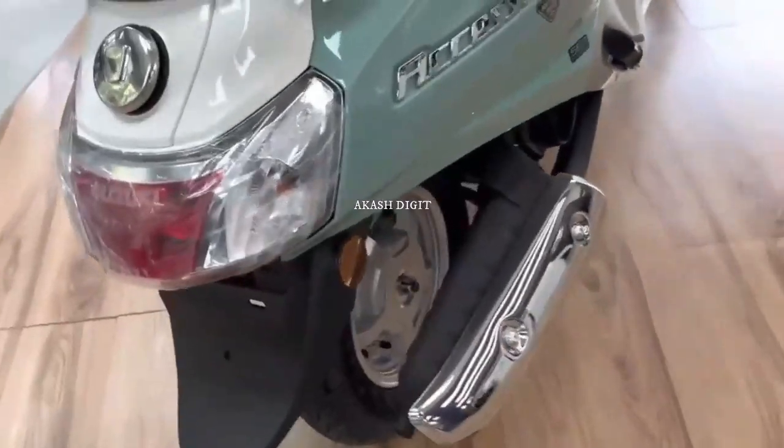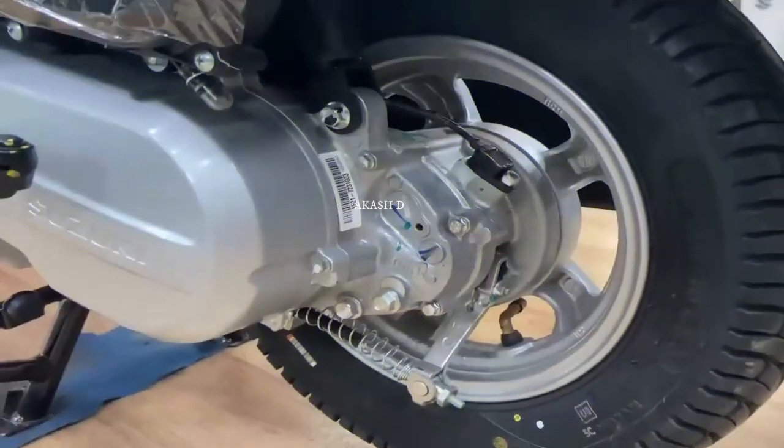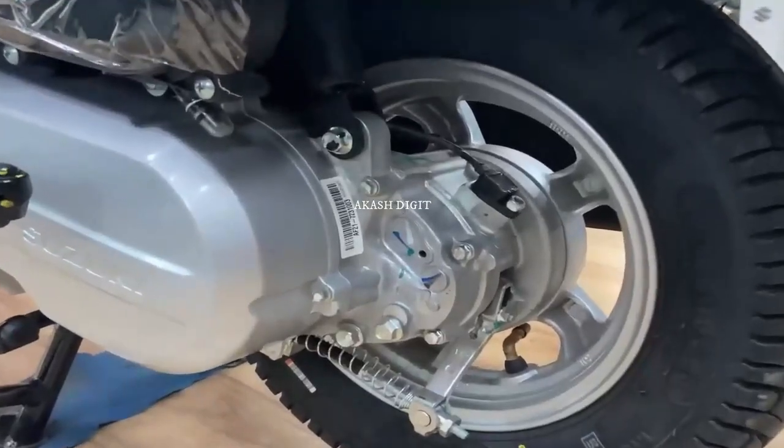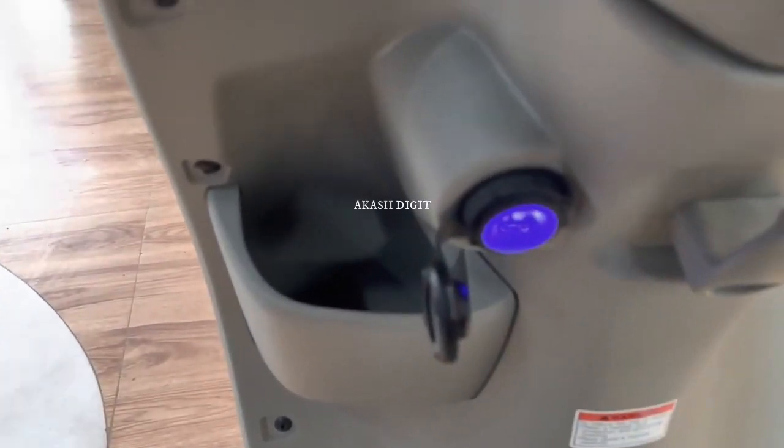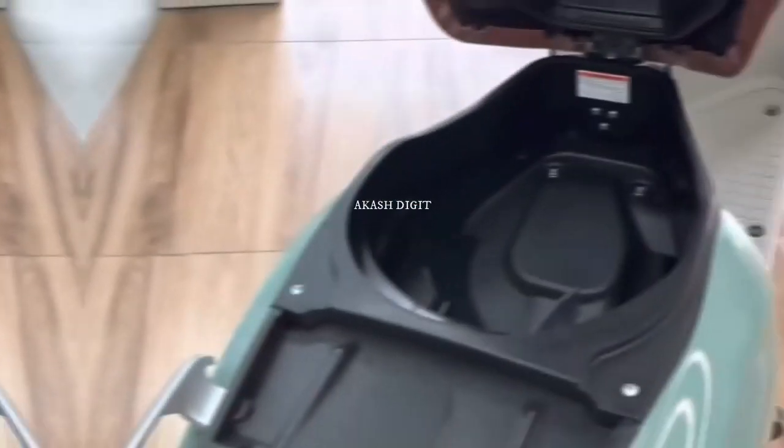The 2023 Suzuki Axis 125 is available in India in 5 amazing color options: glossy gray, metallic royal bronze, pearl mirage white, metallic matte black, and matte blue.